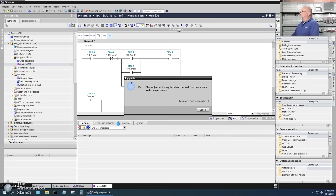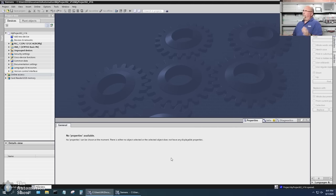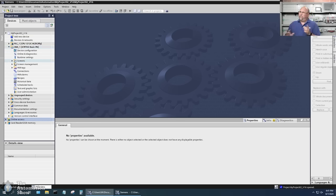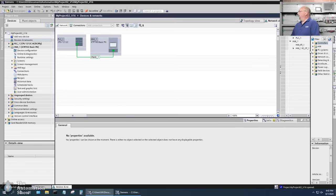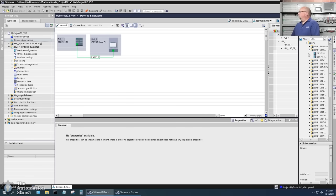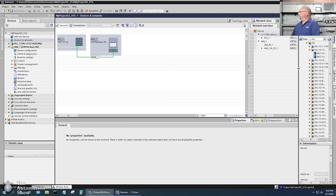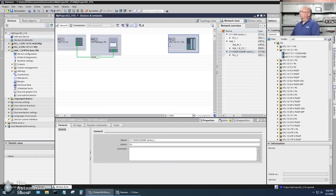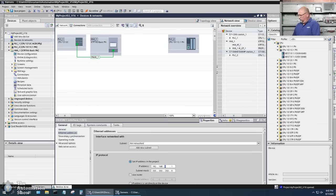The project finally opened — you can see V16 was added to the end of the name. My HMI project is right here. The way I'm going to do this may not be the best or most effective way, but it's the only way I found. I'll go to device networks and add my S7-1500 there. I'll click on the PROFINET port and assign it the address 1.115, then drag and drop a connection to the HMI.